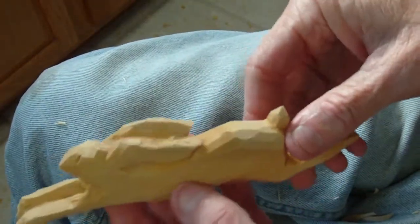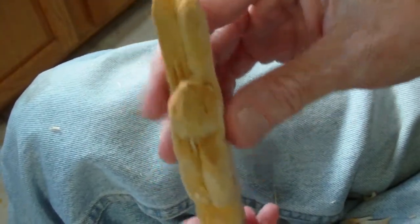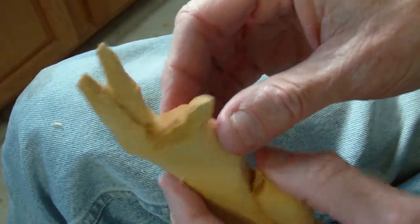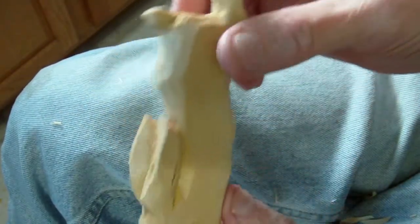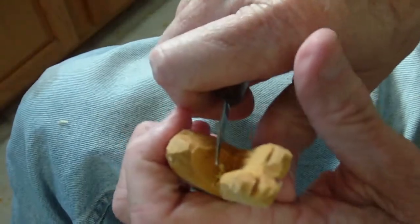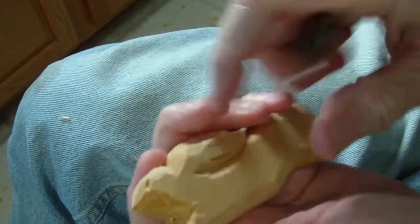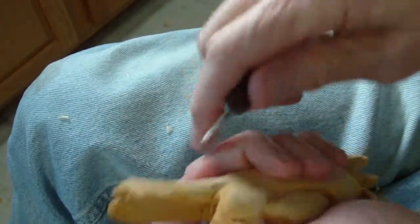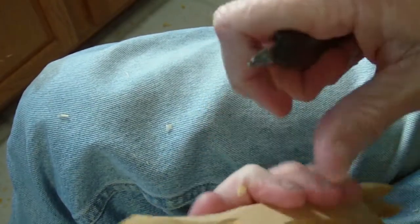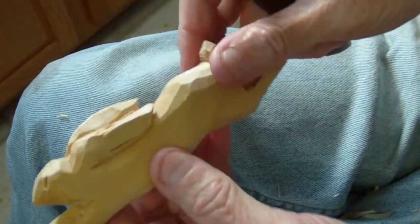There he is — our little folk art rabbit. Look at the legs, how they're done — the back legs, how they're done. And look at that, it's sort of a three-dimensional folk art piece. Bring this back just a little bit there. It's over here too. Okay, there's our piece.